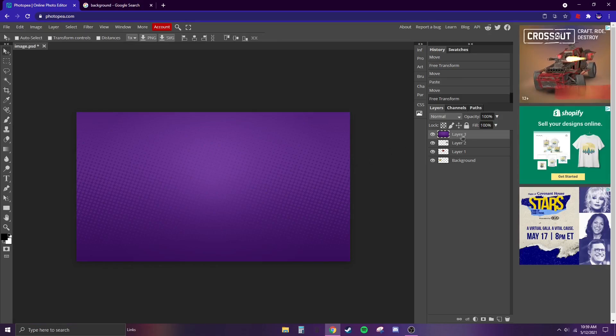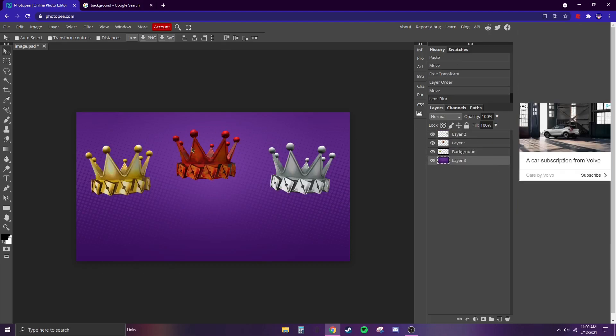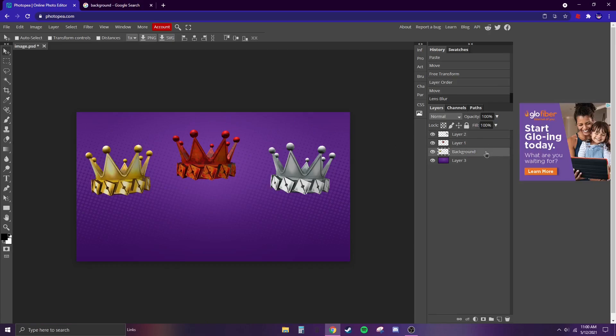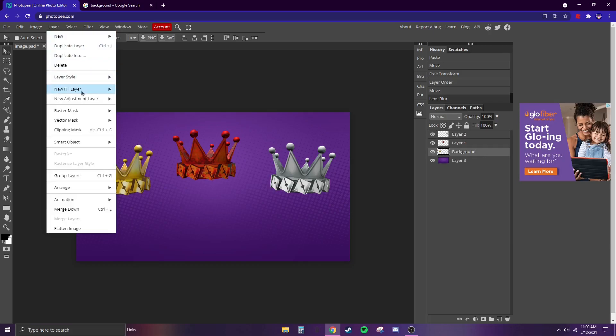Over here, drag the background layer — it might not be called Layer 3 for you, but whatever it's named — all the way to the back. Now we're going to want the crowns to pop out a little more. Select one of them, go up to Layer, then Layer Style.